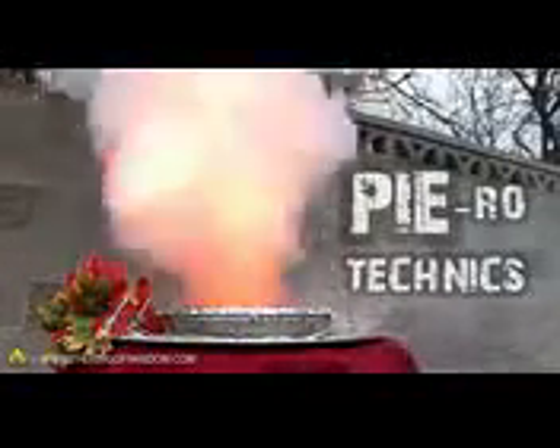Watch what happens if we light it off — it bursts into a fountain of flames and spews hot ash like a miniature volcano. This gives a whole new meaning to the term pyrotechnics, and this just might be the first dessert that burns its own calories.